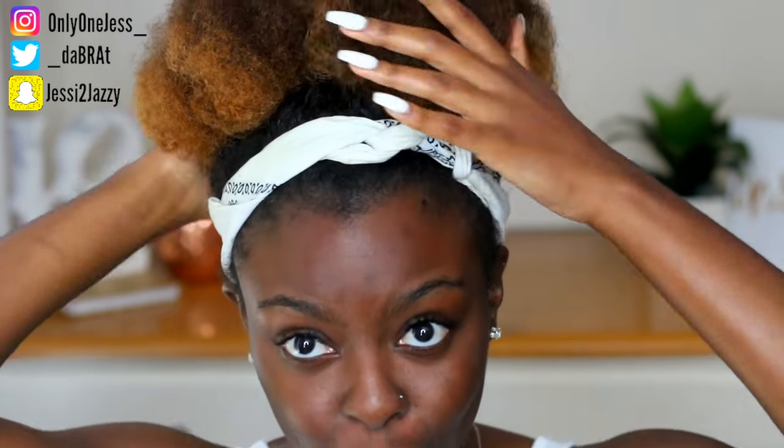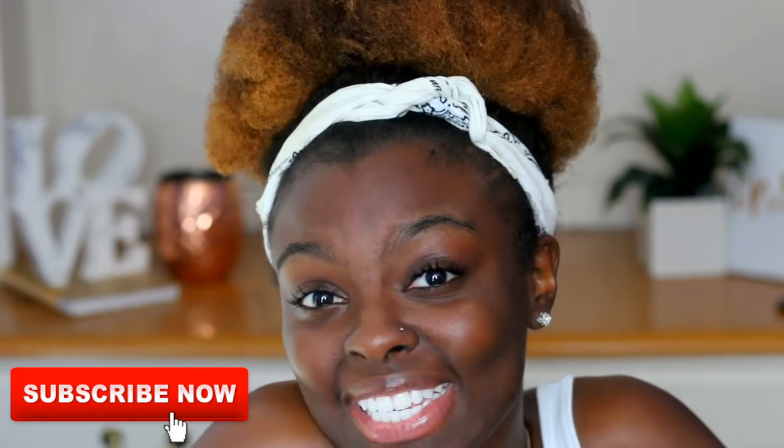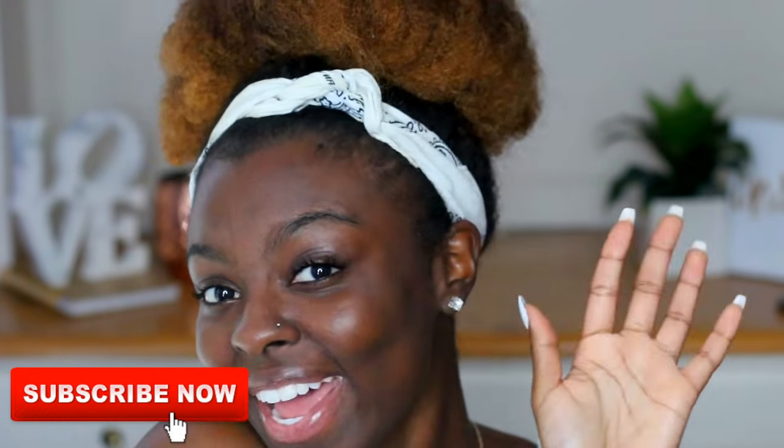Oh my gosh, my hair can't fit in the frame! I just did a little simple high mega bun for the boys and the girls out there. So that's just my simple nighttime hair routine. I really hope you guys enjoyed this video and I hope it was helpful. If you tried the greenhouse method or the baggy method, let me know if it works to help retain moisture in your hair. And that is it — I will see you guys in my next video. Bye!